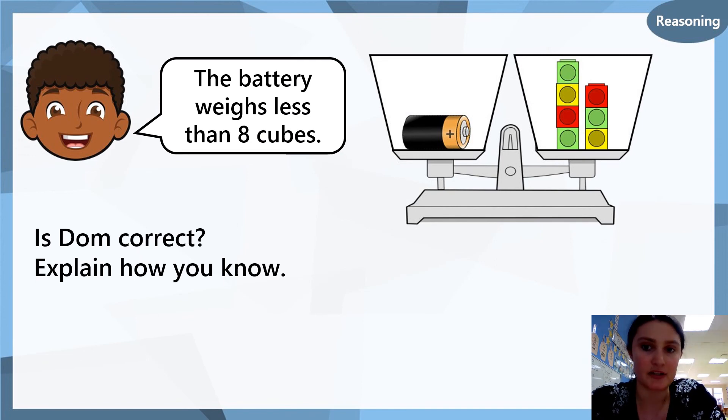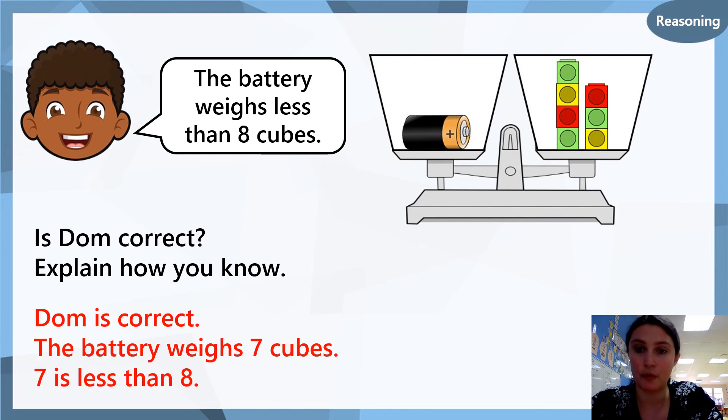Dom has a measuring scale and he says that the battery weighs less than eight cubes. Is he correct? Explain how you know. You can either write this down on your paper or you can take a small video and upload it onto your student portfolio for your teacher to see.